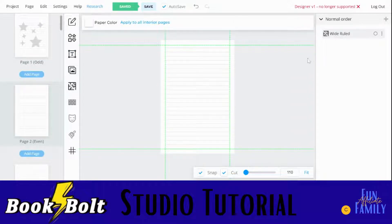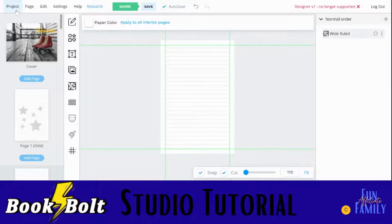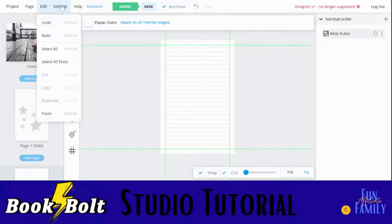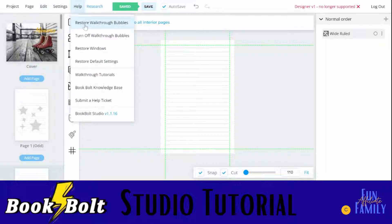Here are your basics for the Book Bolt Studio. When you are done, you're going to save it — click project, download the project. You have your choice of RGB or CMYK; I would pick RGB because I think the colors are a little more vibrant. Also, just to show you a couple more things up here: under help, they have walkthrough bubbles which will show you little tips and things throughout. If you have any problems, submit a help ticket right here. The knowledge base and walkthrough tutorials are really good to help you get beyond just the basics here of Book Bolt.